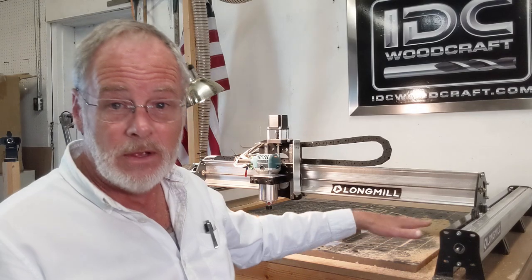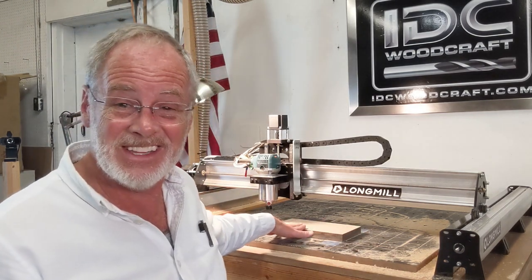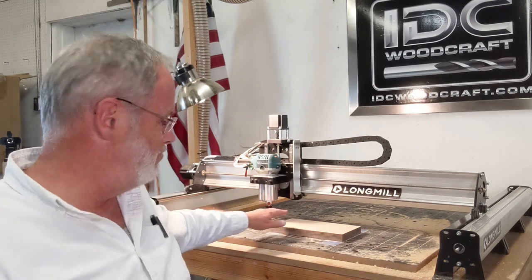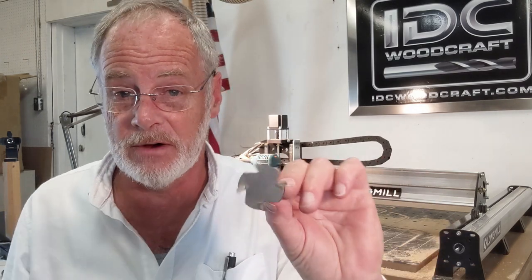Surfacing bits are used generally for three different purposes. The first is to flatten your spoil board when you get a new router, recondition it, or replace it — the spoil board needs to be parallel with the motion of the CNC router. The second use is when you have raw lumber that has been milled very rough and you want to smooth it out and get a nice finish on it so you can carve into it. Also, when boards are warped, you can use a surfacing bit to technically unwarp it. Another benefit is if you have a botched project on good wood — you can use a surfacing bit to remove the botched area and start over.